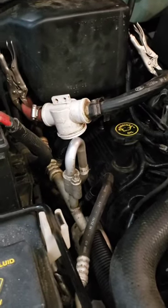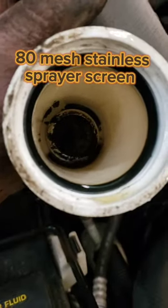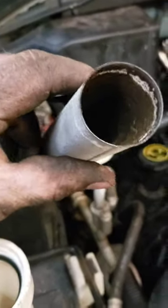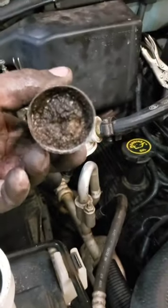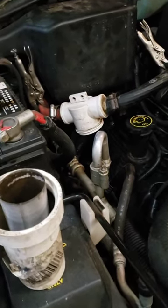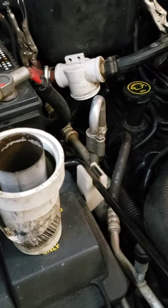I got a coolant filter on this vehicle. Here's the other part of it — this has been on here for a few years. It's half full. The first month or so that this thing was on there, it plugged up solid right away every time.